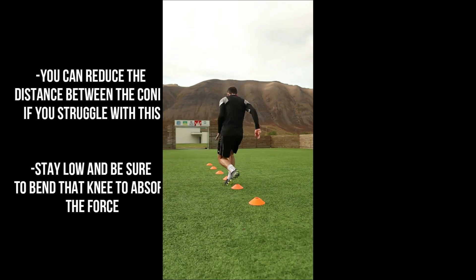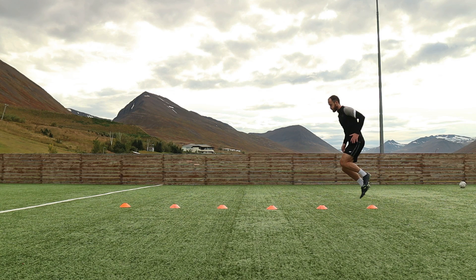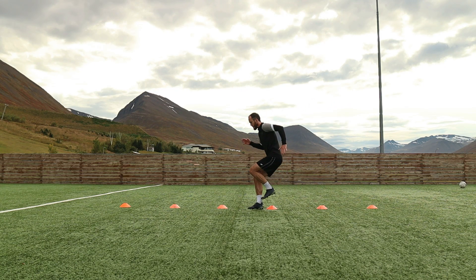Doing the hop backwards works on your deceleration and how well you can move your body into space. This exercise alone will help build up a lot of strength in your legs and give you really good power when running or changing direction.